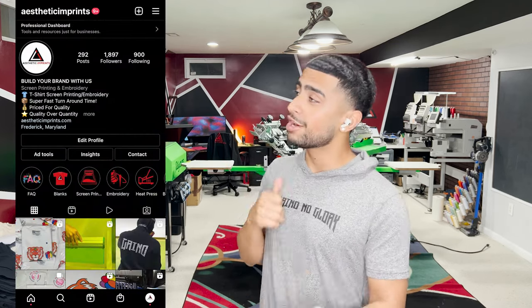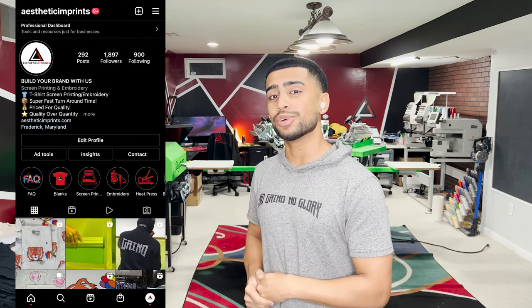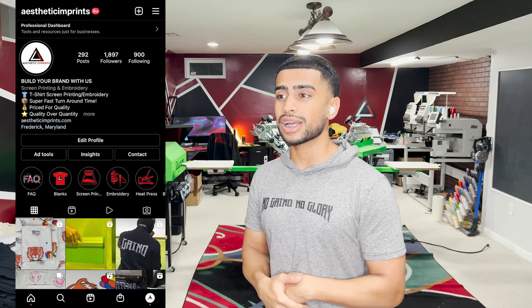This is a passion project for me. I've been doing this for the past five years — I'm 22 years old and I run this production facility out of my parents' basement. Go ahead and reach out to me at Aesthetic Imprints, follow me on Instagram for behind-the-scenes content, and check out my shop. Subscribe for more content. Always remember: no grind, no glory. See you all in the next episode.